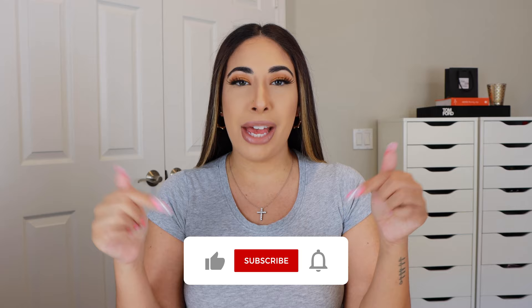Hey, welcome back to my channel! If you are new here, hi, my name is Jennifer and I post beauty and fashion content. If you like those types of videos, definitely hit that big red subscribe button.